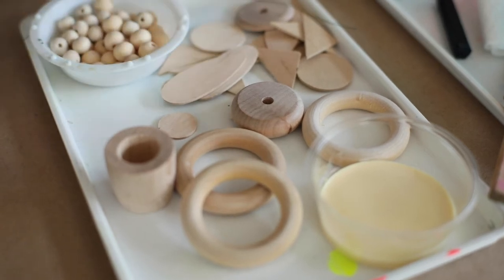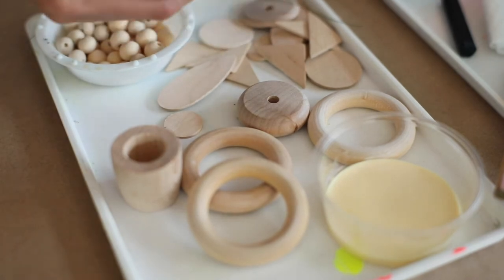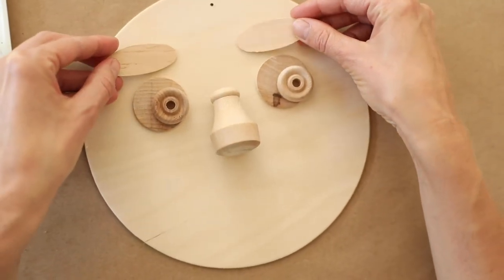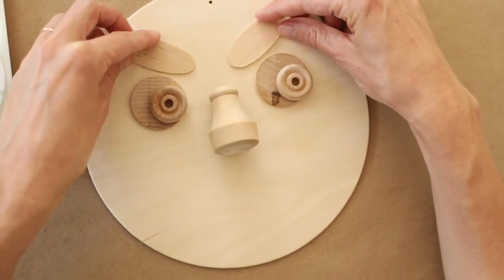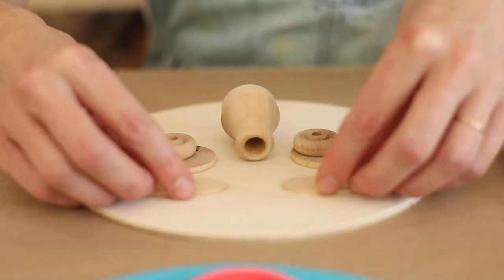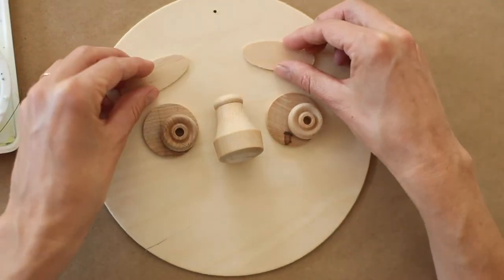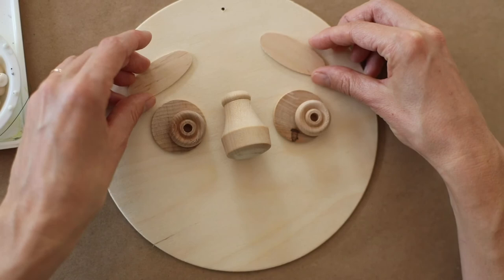Now I need eyebrows. Some of these might work well. Eyebrows usually go right over the eyes. They could go straight like this, or — ooh — what happens if I curve them in? Angry? I'm going to make them straight over the eyes. What happens if I go like that? It kind of brings the face down. It looks a little bit sad.